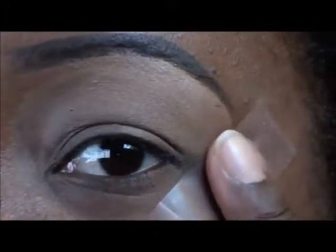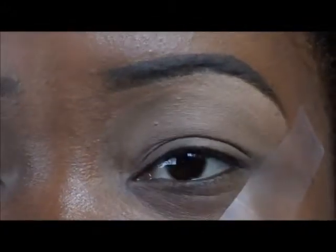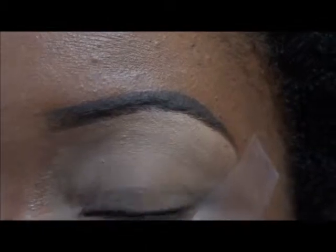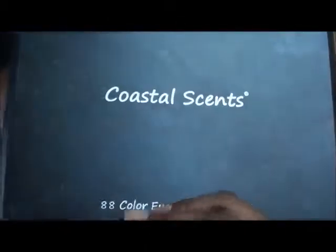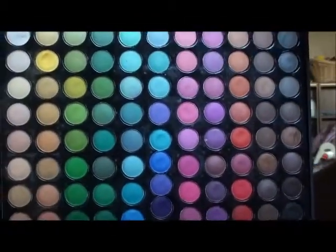I've taken the liberty of applying my Scotch Tape right here. And we're going to go ahead and start with our Coastal Scents 88 color eyeshadow palette, which looks like this. And when we open it — 88 gorgeous colors inside.